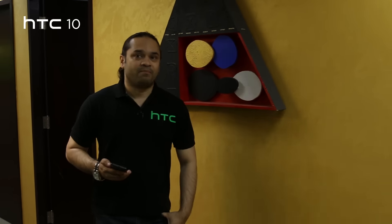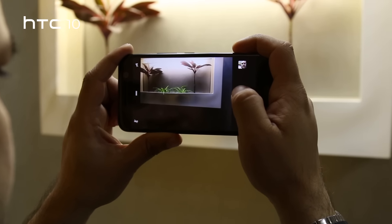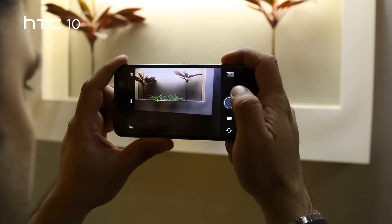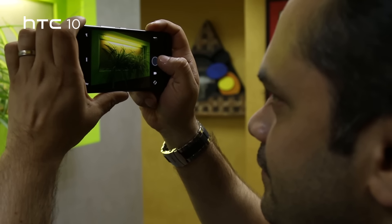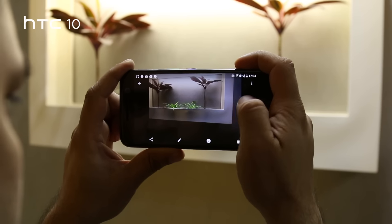The HTC 10 boasts one of the best cameras available in the market today, with both the front and the rear cameras having optical image stabilization. The UltraPixel camera returns with a 12 megapixel sensor that should let in more light than traditional phone cameras, thanks to the 1.55 micron pixel size. Laser autofocus and optical image stabilization are also included.